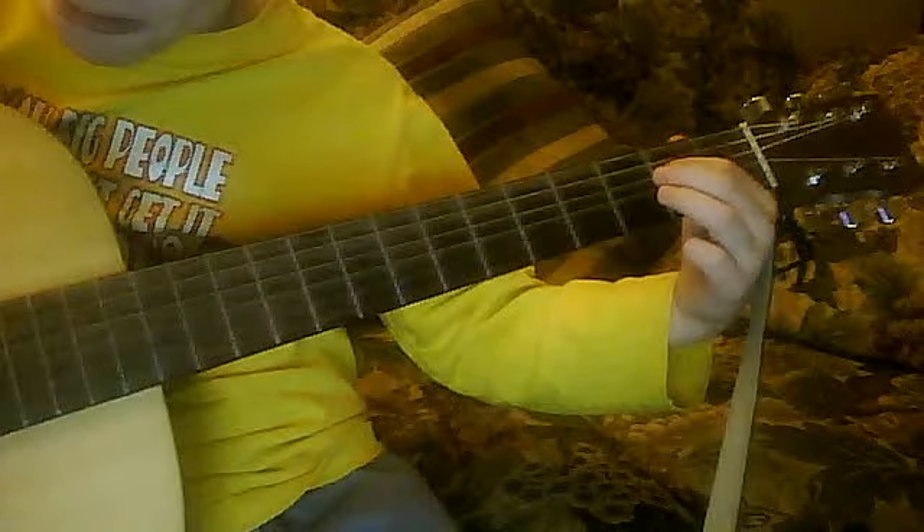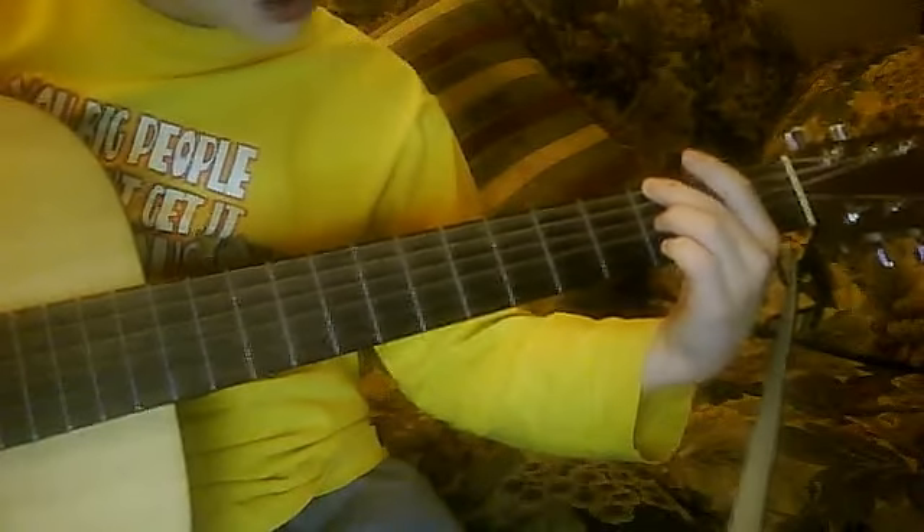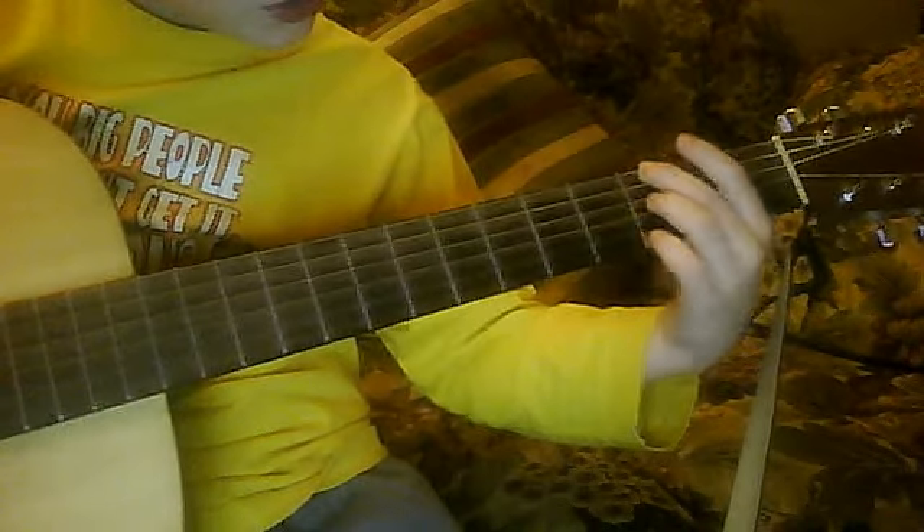Right about there, the second fret, third string. And then, you come up here. Strum that one. Half string. Third fret. And then, you come down.